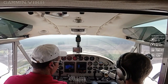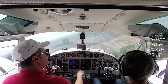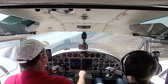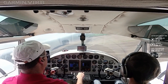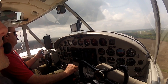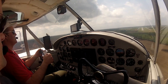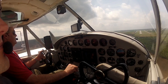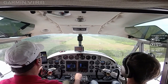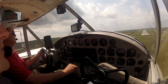Flaps full, indicating forward. Chesapeake traffic, Twin Beech, this is right base to final two-three, full stop, Chesapeake. Looking pretty. One thing I hate about flying this airplane in warm weather is your hands get sweaty on the yoke — slippery. Air speed is down.